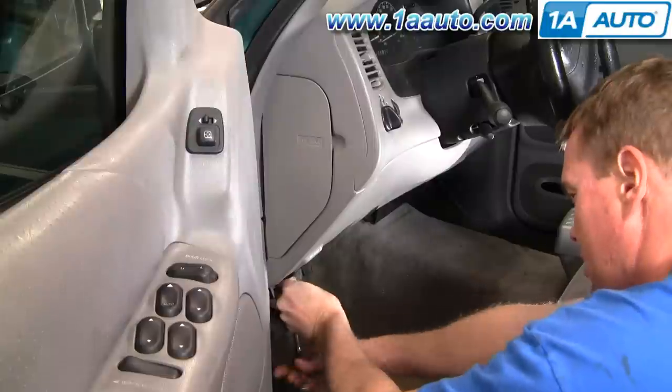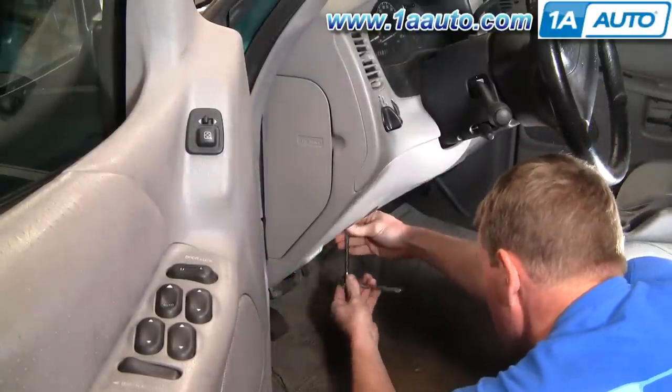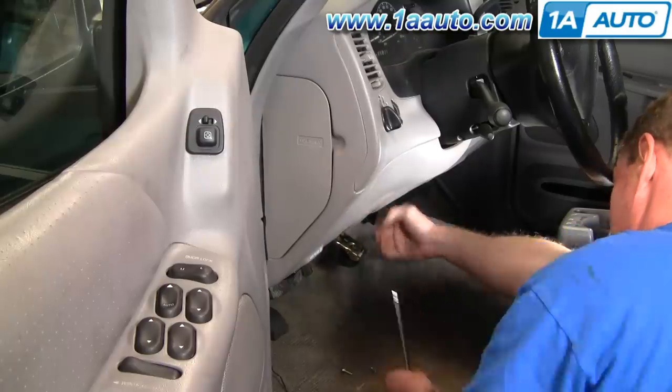Here I'm taking off that lower trim plate. You don't have to do this — I'm just doing it to get a better angle for the video. But if you do want to do it, it's just four screws; remove them and set it to the side.